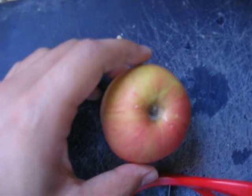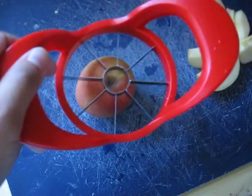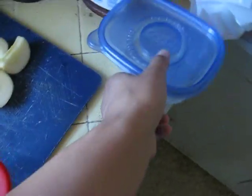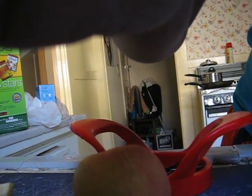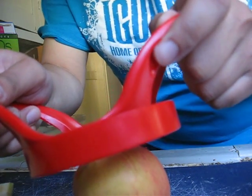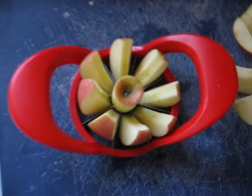I have an apple right here, so let's take a look at how I cut it. I might need two hands for this. Let me see if I can set this up. And there you go. The core is right here, and the rest of it will cut up nicely. Cool.